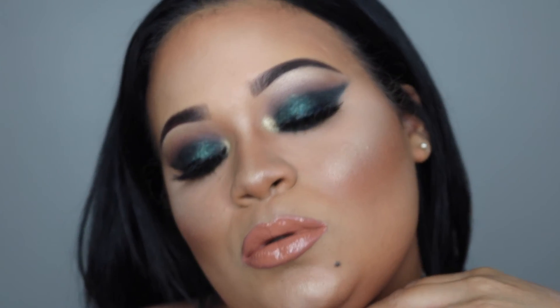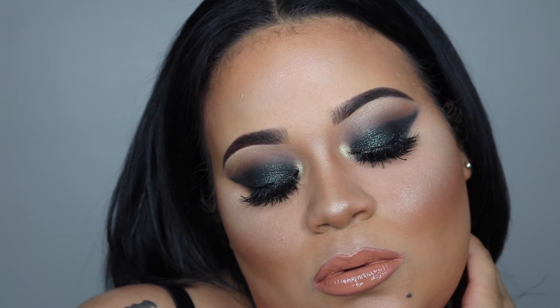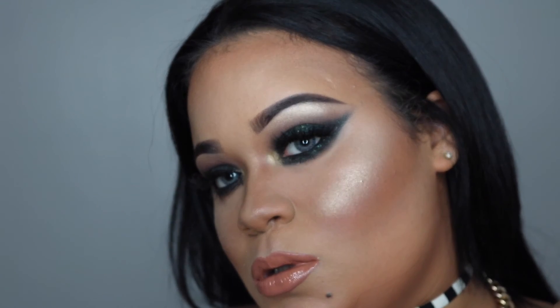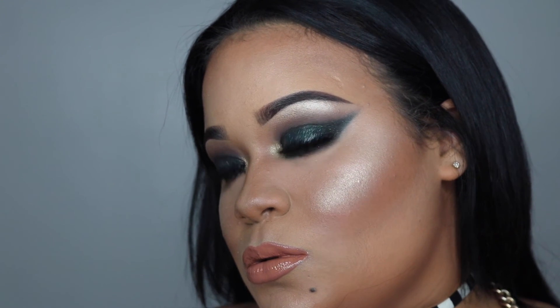One more thing — I was feeling myself a little too much and forgot to tell you guys that everything I used will be in the description box down below. Let me know what you think of this makeup look — I would love to hear your feedback. Don't forget to give this video a thumbs up, comment below, and follow me on all my social media — I'll follow you guys back. See you in my next video, bye!